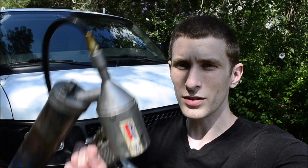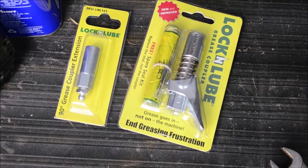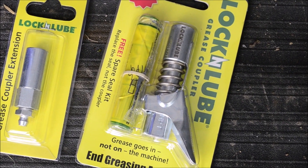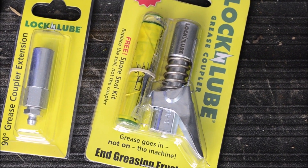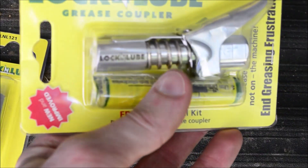I'm going to show you where the grease points are on a Chevy Express van. This video is brought to you by Lock and Lube, a coupler that you install on your grease dispenser. Unlike traditional grease tips, the Lock and Lube won't pop off from every little movement while you're trying to dispense grease.